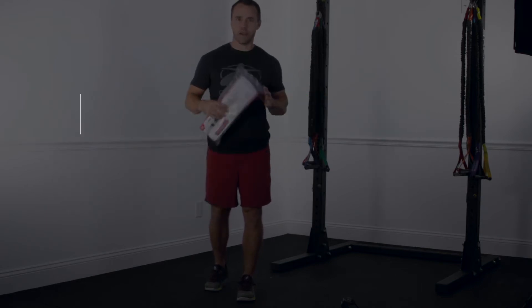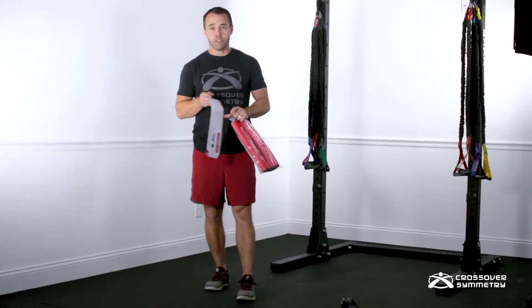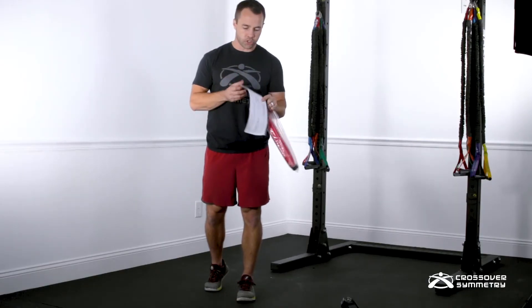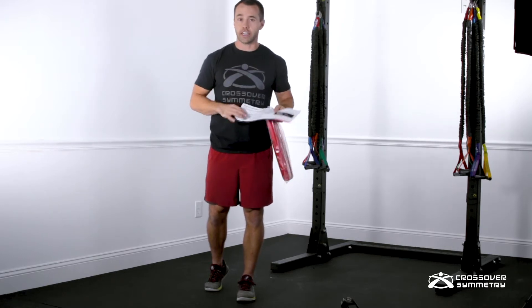Hey everybody, today's crossover tip. We're going to get you started with your hip and core training. First thing you'll have out of the bag is this paper card. Make sure you do not throw that away — here on the back you have your registration code to log in on our training zone.